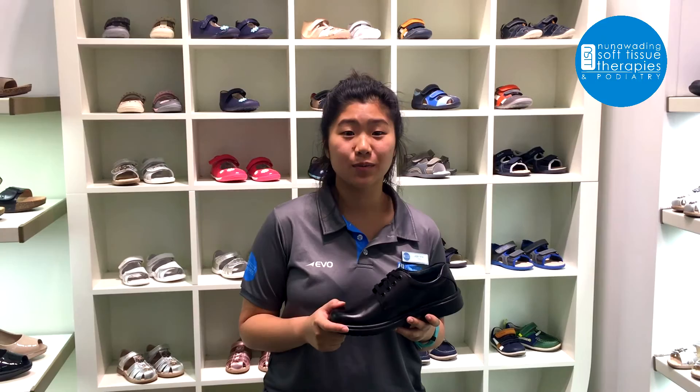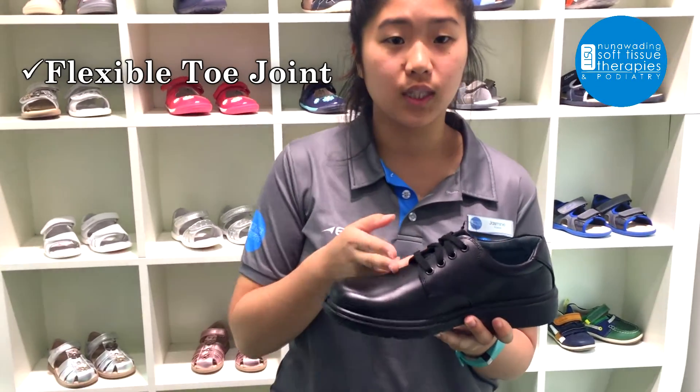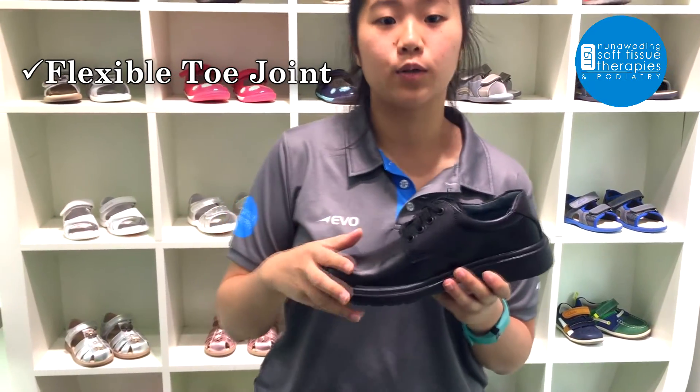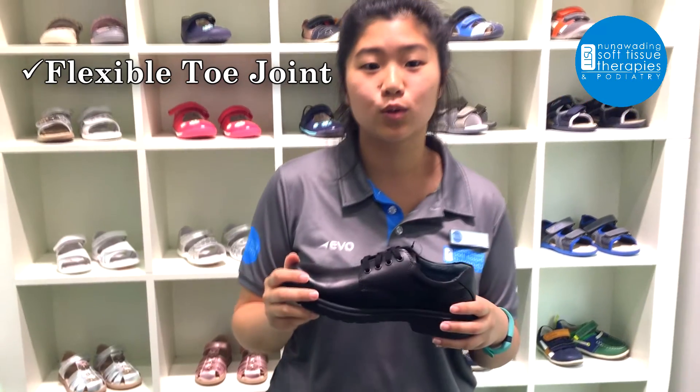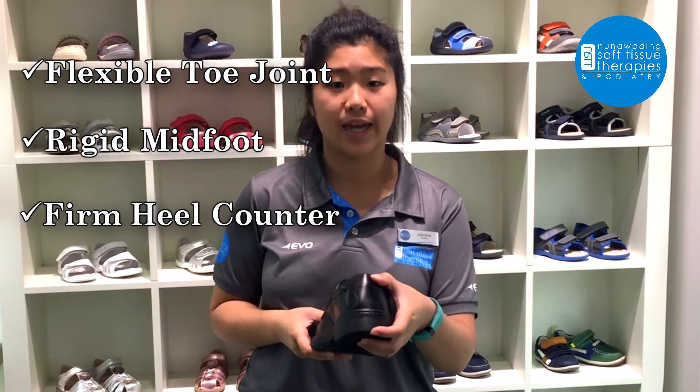There are three points that we need to look for in a good shoe. We want to make sure that the toe joints through here bend just slightly, just to allow for forward propulsion for your kids to be able to run and do all the things that they love to do at lunchtime. A rigid midfoot and also a firm heel counter.